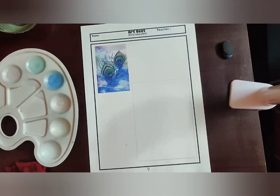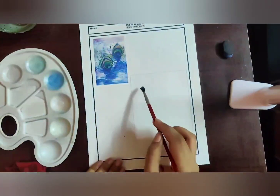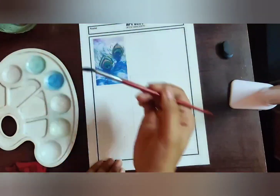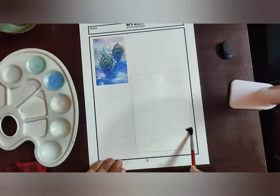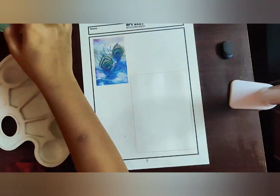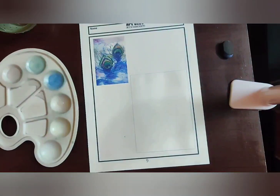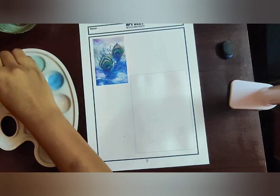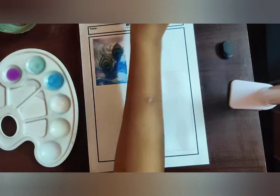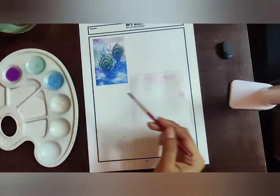Now we apply the background. I'm taking my brush and applying plain water inside the four-sided border — this is the wet on wet technique. If you look at the background, we have different kinds of shades: pink, purple, blue, green, and a pinch of yellow. Make sure you're not pouring too much water as you might end up tearing the page.